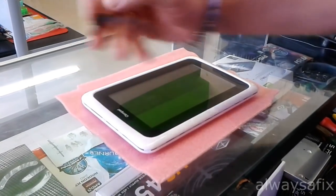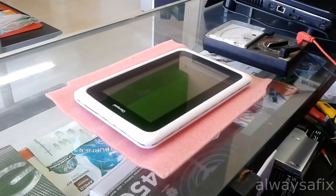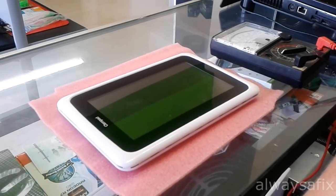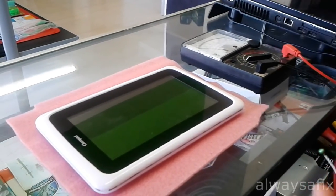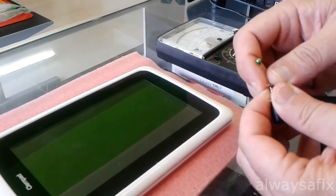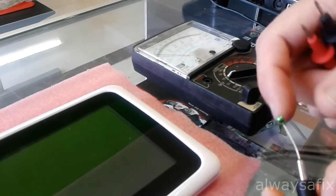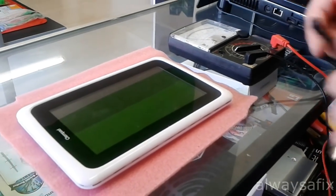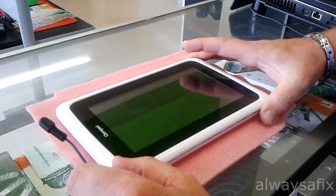First things first, make sure that your charger is good. You need a multimeter and what you're looking for, you should have 5 volts. The first thing you do before you take your tablet apart is get your charger checked. That's giving me 5 volts — that's perfect. Now that I've checked the charger, the next step would be to dismantle the tablet.